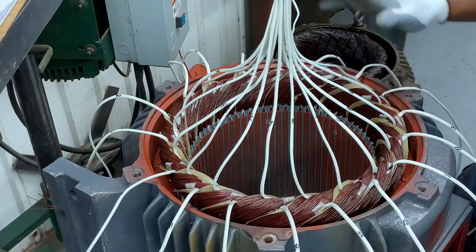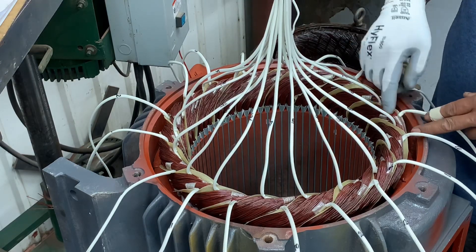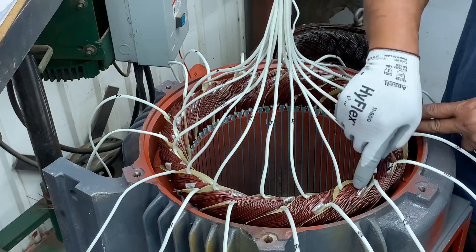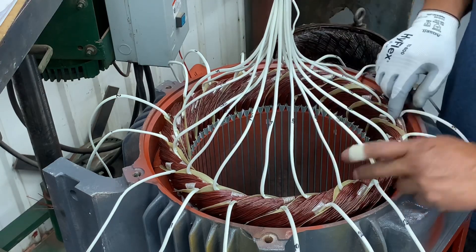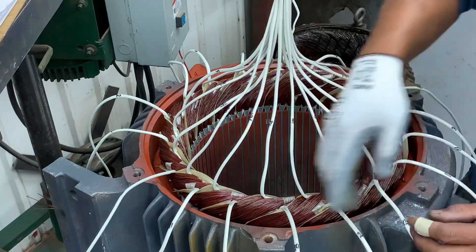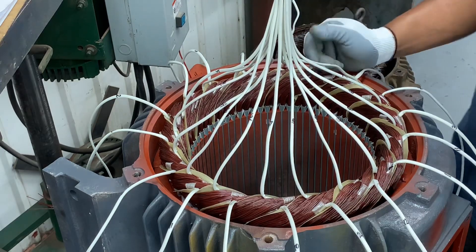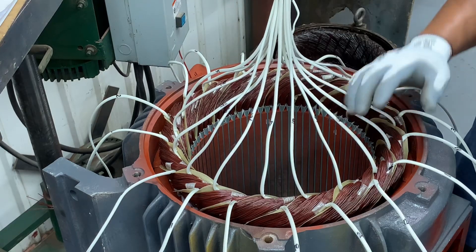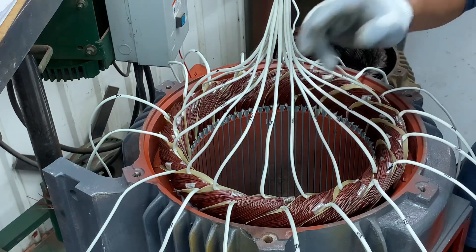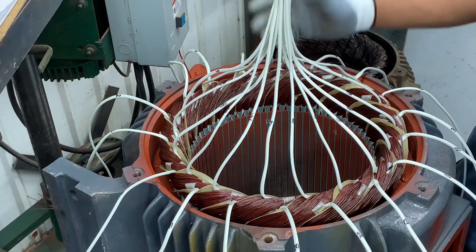I find this is the easiest way — mas madali ito — compared to doing phase A and then counting and finding the end to connect. So if you remember those numbers: 1, 12, 2, 10, 3, 11 — you're good. If you have 6 leads, the numbering is 1, 6, 2, 4, 3, 5. It depends how many parallels.